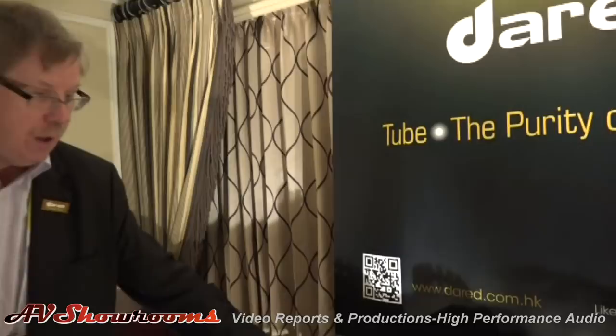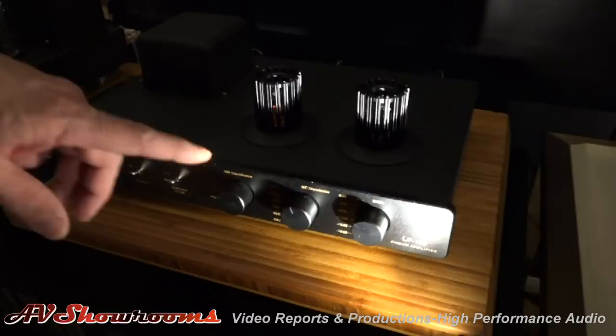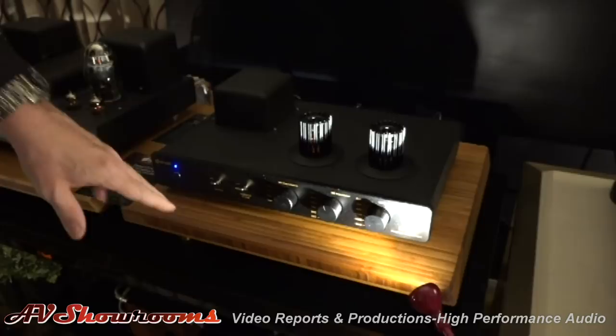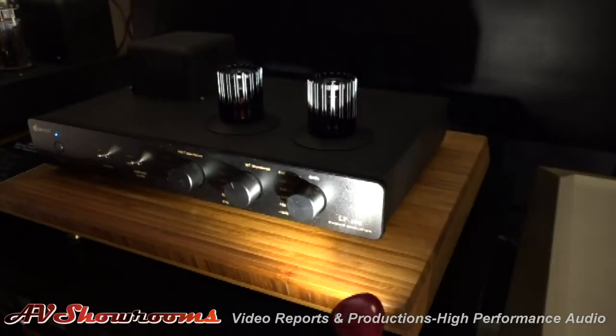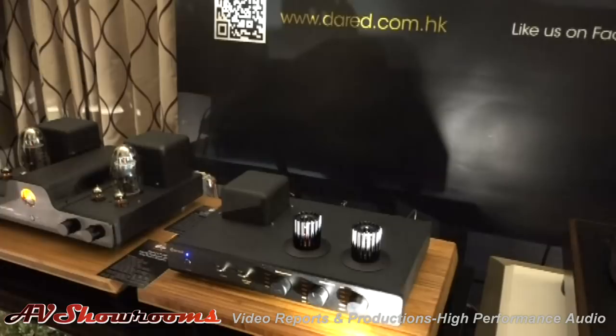This is also connected to our newly released and available MM/MC phono tube preamplifier that's being fed into our line input here. The gain on this one is 60, and what's unique is that unlike many that have their dip switches on the bottom, here I'm able to change cartridges or just change the sound by adjusting both the capacitance, the inductance, and the output. And that's a $1,900 list product.